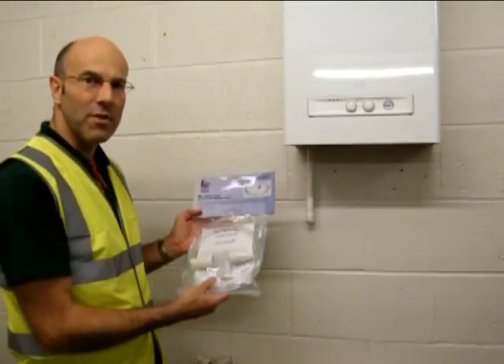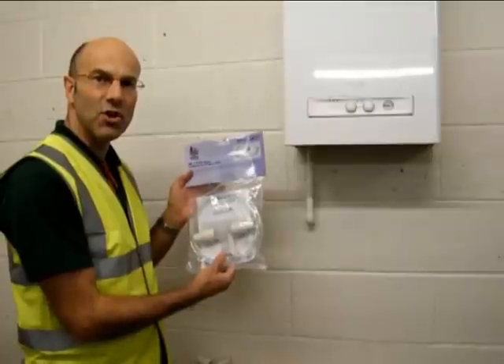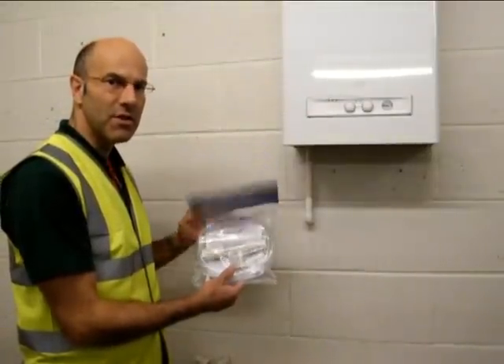Pump House have come up with a solution for avoiding the necessity to cut condensate pipes. The Boiler Boy was introduced this year.